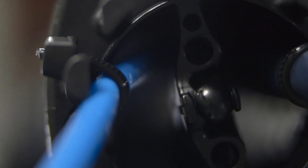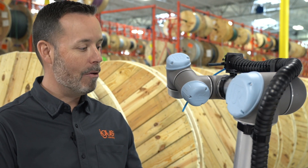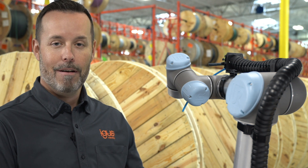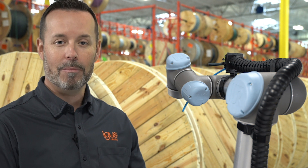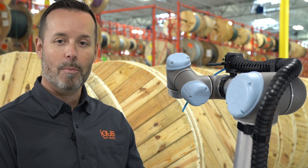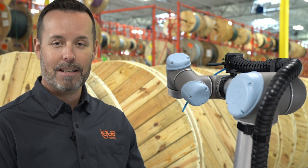And there you have it — your Cobot Cable Management Kit is installed on your robot and it's ready for action. For more information, please click on the link below in the description and visit our Cobot Shop, which has a variety of kits for Cobots and accessories. Thanks for watching.